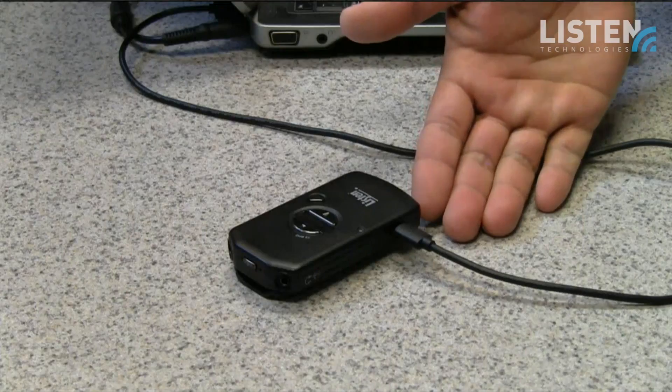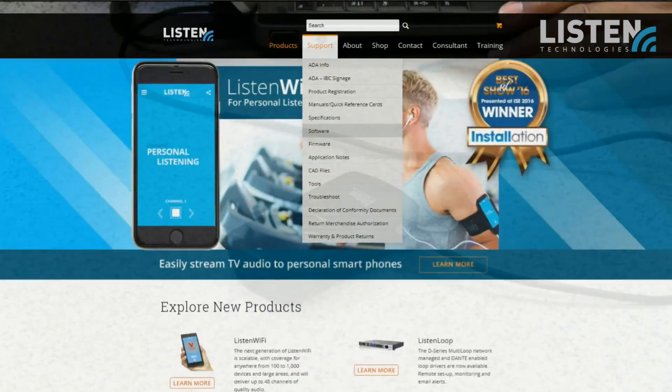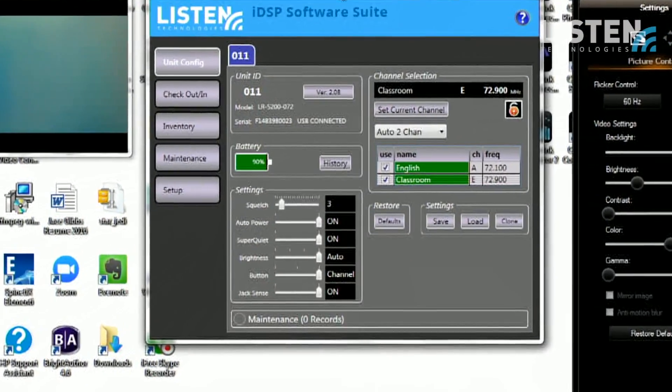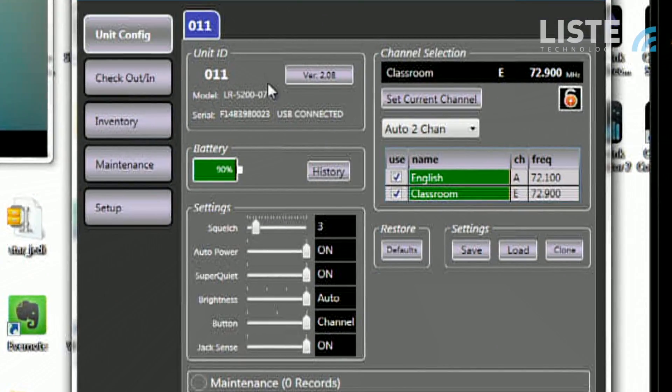We've actually designed this technology to be simple to use for the end user but very powerful for the owner to be able to adjust the parameters and use it the way you need to. The device connects very simply with just a micro USB connection to any PC or laptop, and the IDSP software suite is available at listentech.com under the support tab. Once you download and install that software, simply activate it and plug in your device and you'll see this screen pop up.